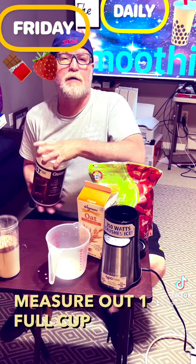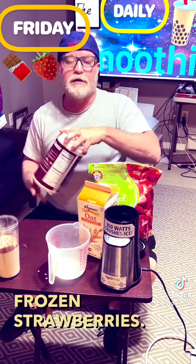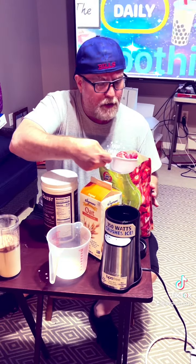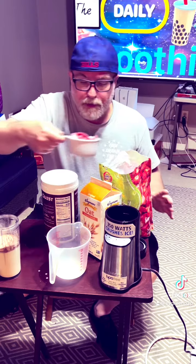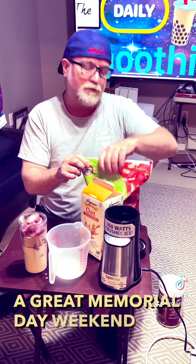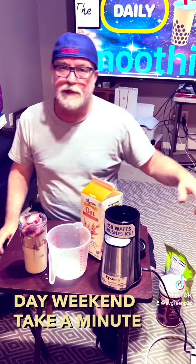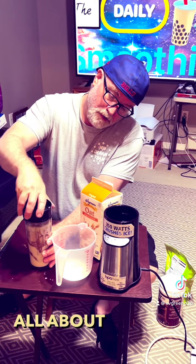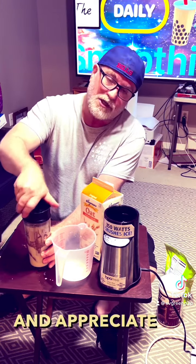And then we'll go ahead and measure out one full cup of frozen strawberries. I hope you all have a great Memorial Day weekend — take a minute to think about what Memorial Day is all about and appreciate it.